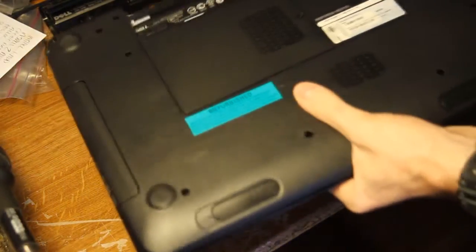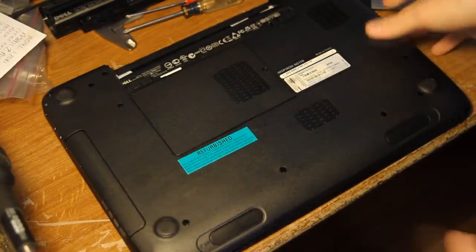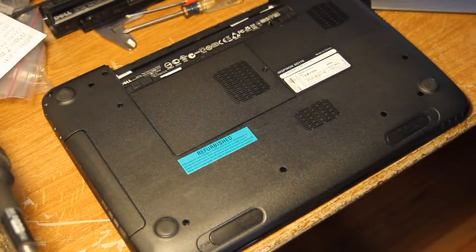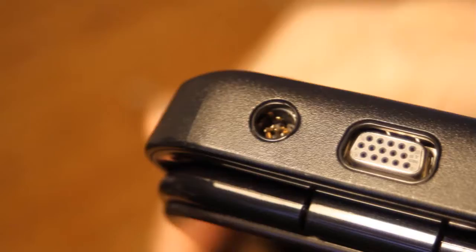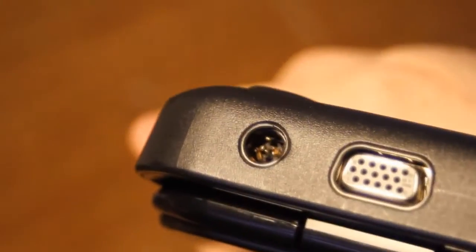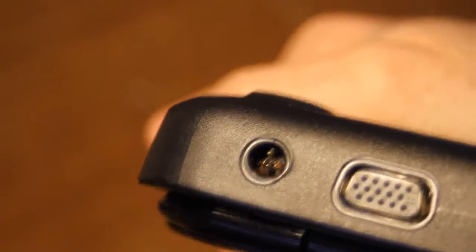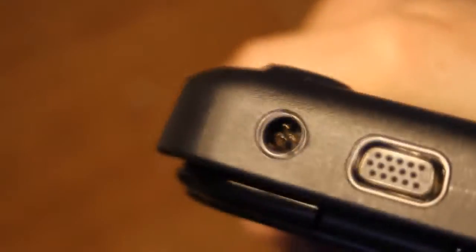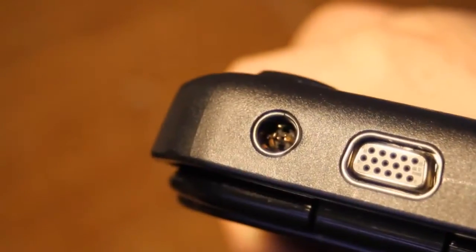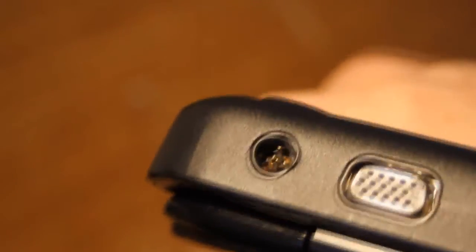This is the Dell Inspiron N5110. We're going to replace the power jack. The power jack is broken — let me show you how. The plastic guts of it just got sheared off and now we've got all the bare contacts just kind of floating around in there, so that's not going to work.